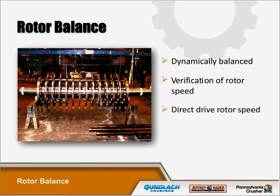Verification of rotor speed is advisable during startup operations. If a direct drive is supplied, rotor speed can be verified by motor nameplate data and/or by using a tachometer on the wood hog shaft. If wood hogs are driven with a belt drive system, rotor speed can be verified by measuring the diameter of the belt sheave along with the motor nameplate data and/or by using a tachometer on the wood hog shaft.